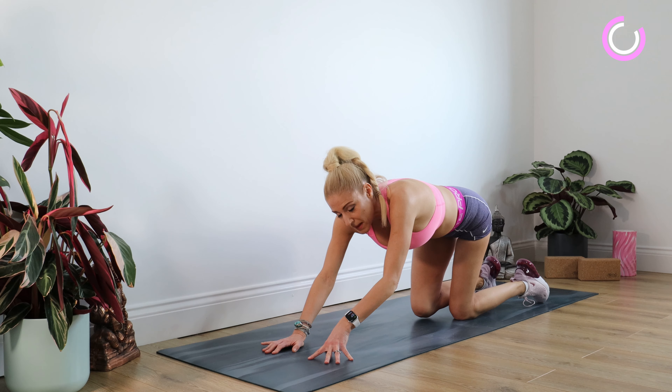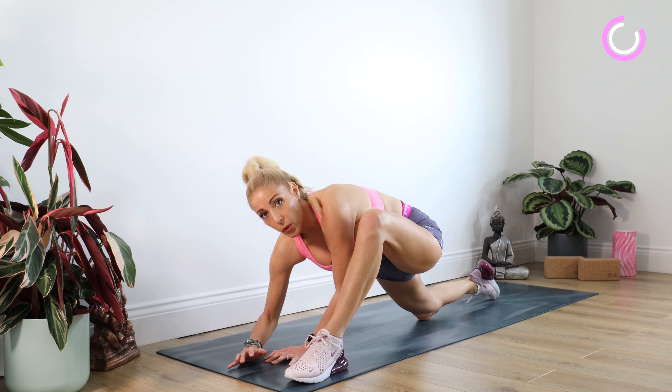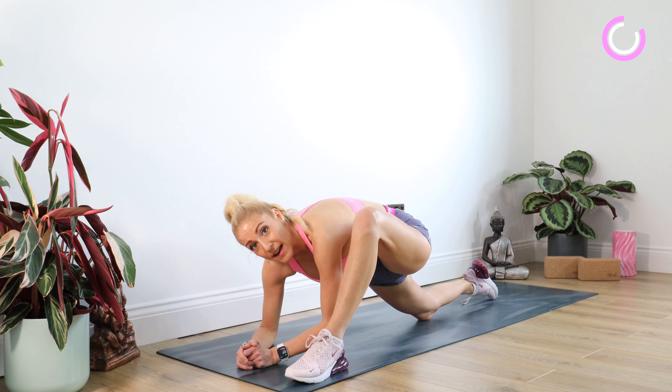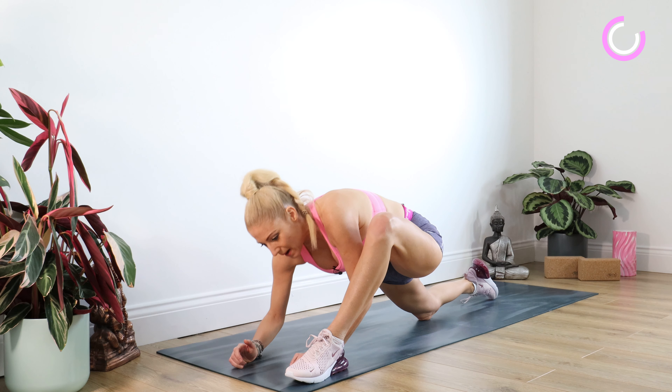Taking that right leg back, bringing the left foot through to the outside of the left hand. We're sinking all the way down to those elbows, or as far down as you can go. Staying there for 10. Well done.